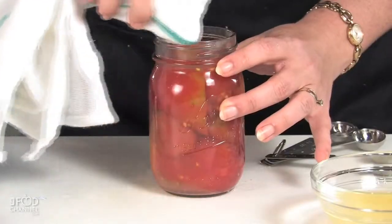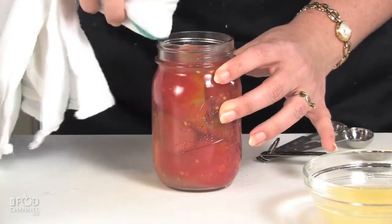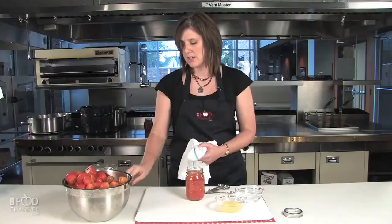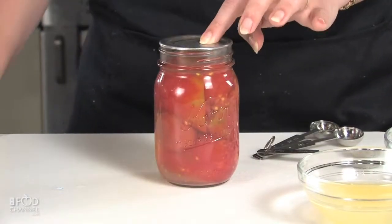To finish it off, we need to wipe the rim down really well so that we get any remnants off that would keep this from sealing. We use one of our sterilized seals, then we tighten it down with the ring.